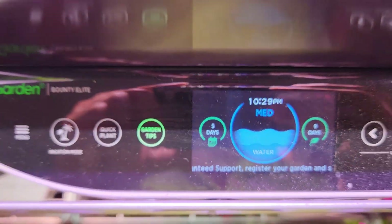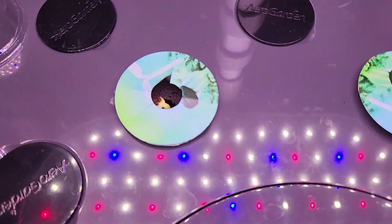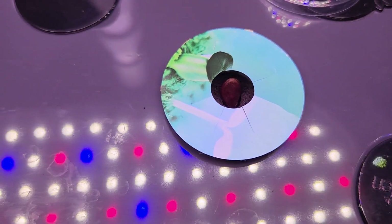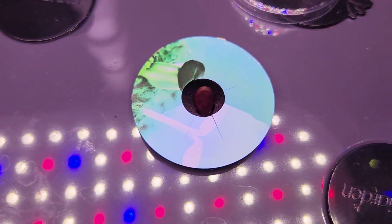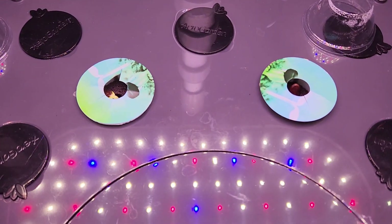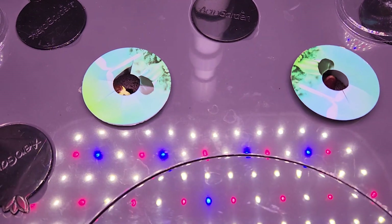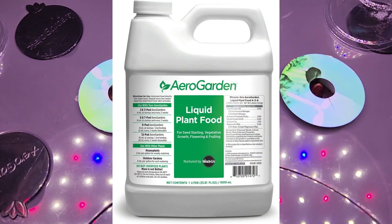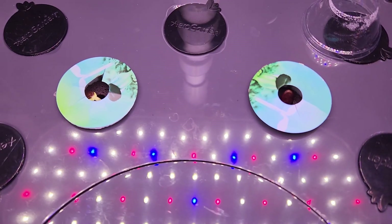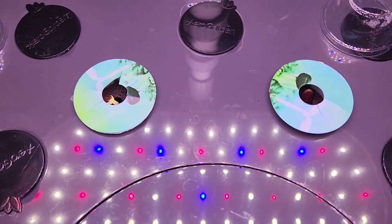It's been five days. Looks like both seeds germinated. I can see a nice seedling here. I don't see any seedling yet in the other pod but it definitely looks like it has sprouted. Now that I see the seedlings, I will start adding nutrition. I will use AeroGarden nutrients throughout this growth cycle, using 5 ml for every 1 liter of water in both gardens.